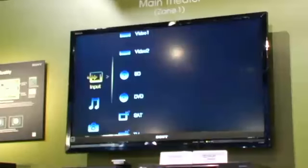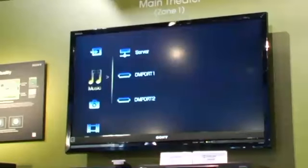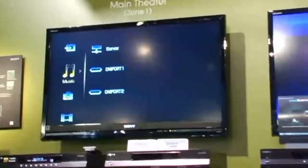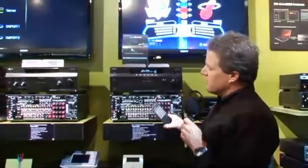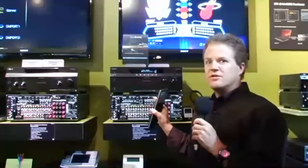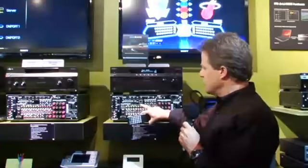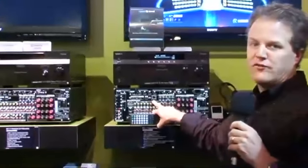Going down one here, we have the music source, which allows me to navigate from a server, or we have two things called D imports. That allows me to navigate music from an iPod cradle, a network Walkman, or a network client device. As far as the server goes, this receiver is a CAT5 network addressable receiver, so using this port it will go out and look for different servers you may have in your house.